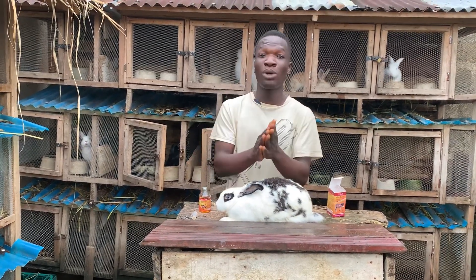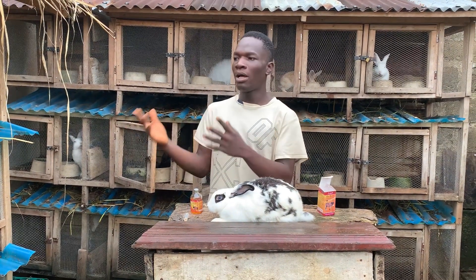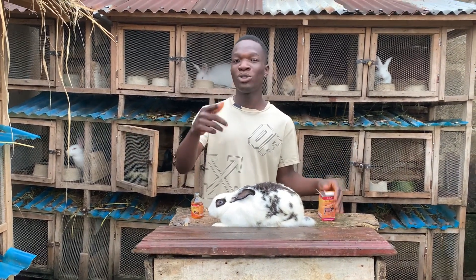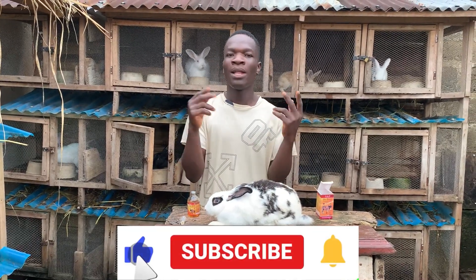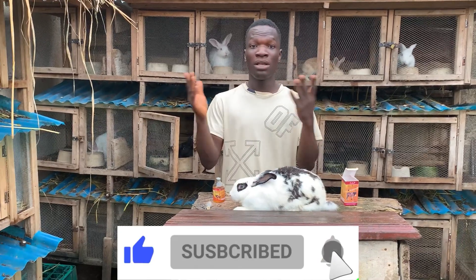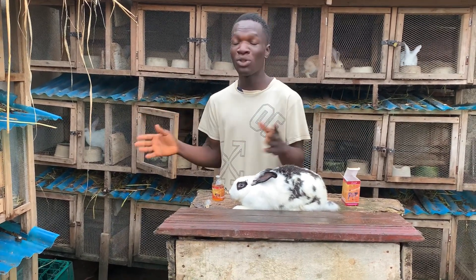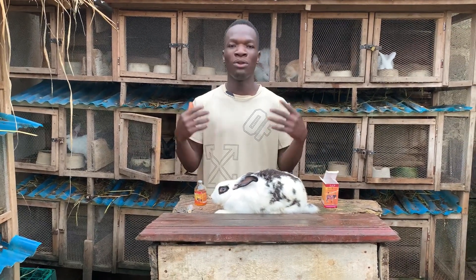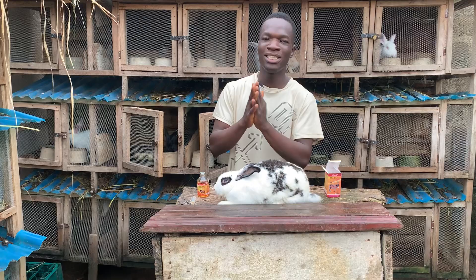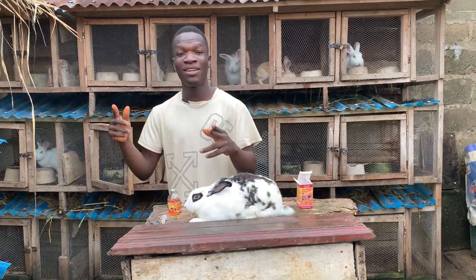Please do well to subscribe to our YouTube channel — we bring you more and more updates on rabbit farming and other livestock farming. Do well to like this video if you learned something, and don't forget to turn on the notification bell so YouTube will notify you when we post a new video. Thank you for watching and have a nice day — until next time, peace.